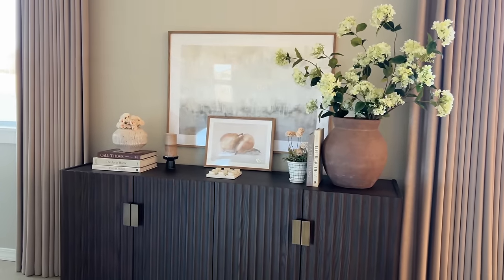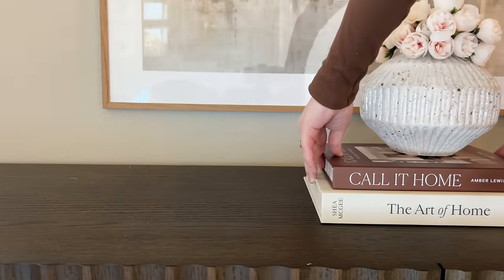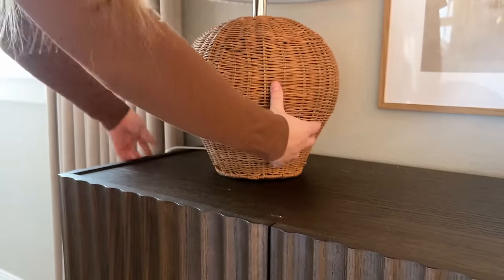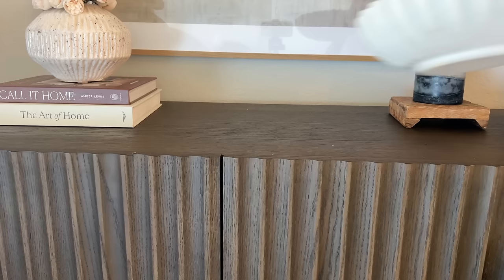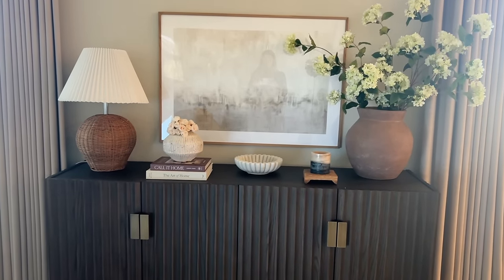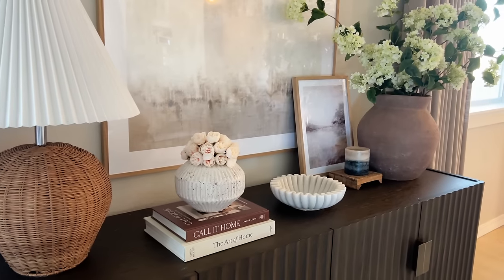Moving on to the last sideboard styling idea. I'm moving the book and peony arrangement to the middle area and adding the wicker lamp on the other side. I'm keeping the large hydrangea vase on this side and pairing a little wooden riser with a candle on top right next to the vase. In the middle I'm adding my fluted marble bowl, and it looks great like this, but I actually ended up layering in another picture and I think that was the perfect piece to complete this look.